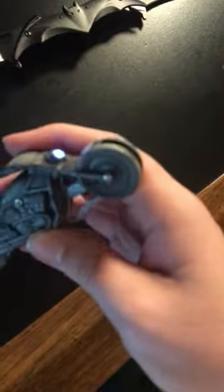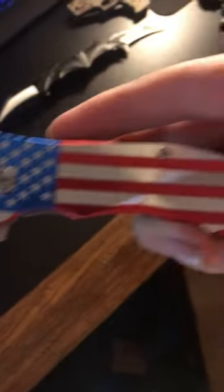Next knife - this one's my favorite, it says 'We the People,' it's got an American flag, it's really well built. Next knife - the rest of them are in the little casing but they're all pretty boring.